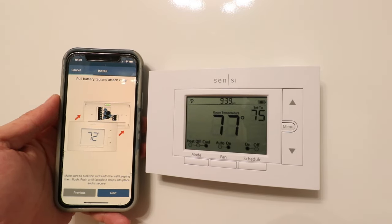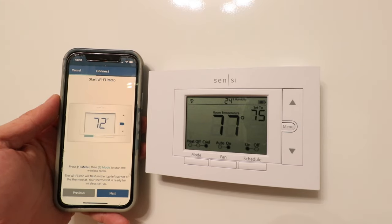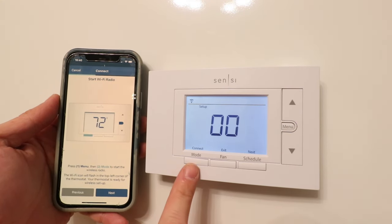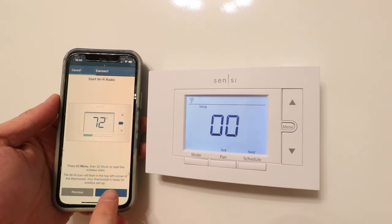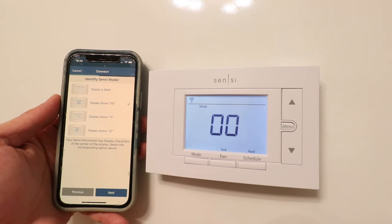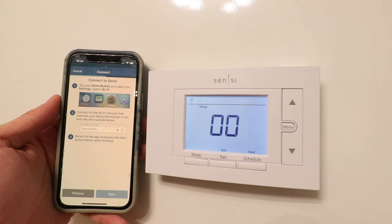It says "Pull the battery tag and attach cover" — we've already done that, so click next. "Turn on the power" — click next. "Start Wi-Fi radio" — to do this, you're going to click "Menu" and then click "Connect" down here. Now click next. Our display shows zero zero, and now we're going to click next.